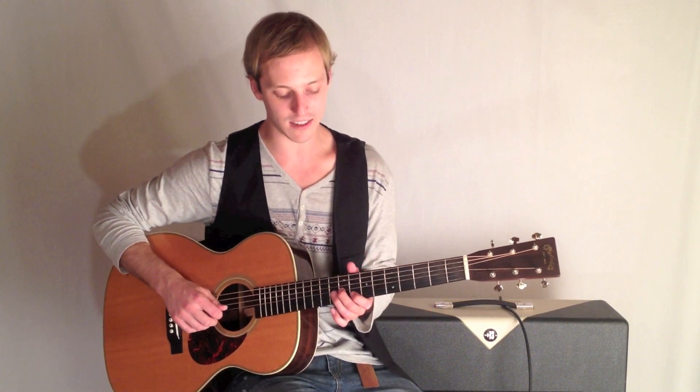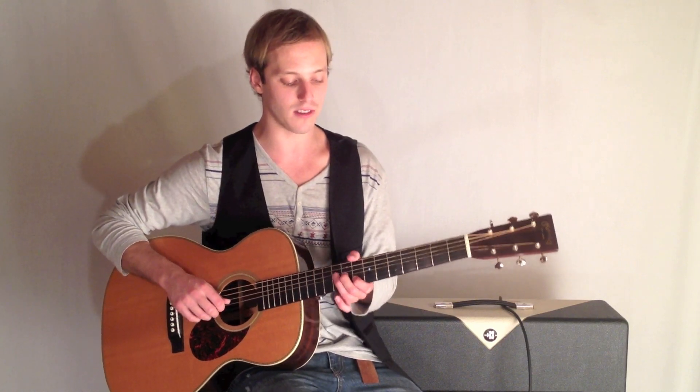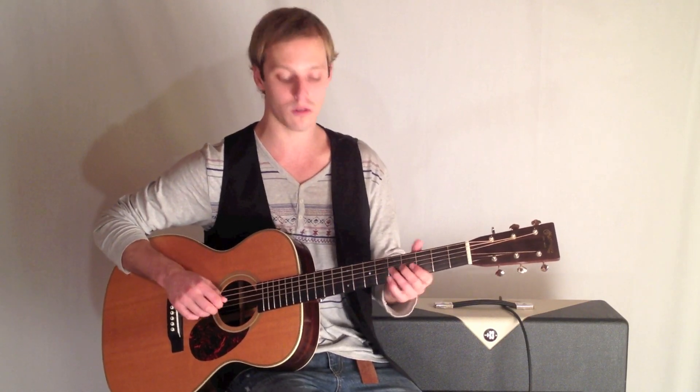And here's the lick. It's got double stops in it — a double stop is a lick where I'm playing two notes at a time.